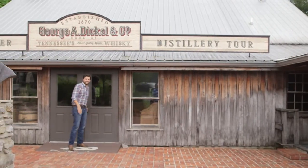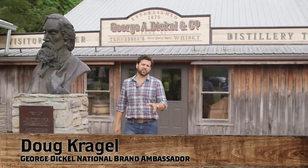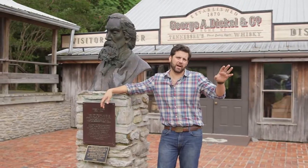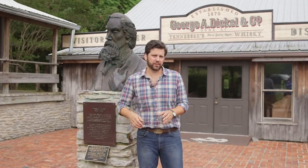Hey, Whiskey Jug. Welcome to Cascade Hollow, home of George Dickel Tennessee whiskey. I'm Doug Craigle, the National Ambassador for George Dickel, and today we're gonna be showing you guys how we make our whiskey. After that, we're gonna head up to our warehouses and pick out a barrel from our hand-selected barrel program for you guys to review. I know where some barrels are, so let's go check it out.